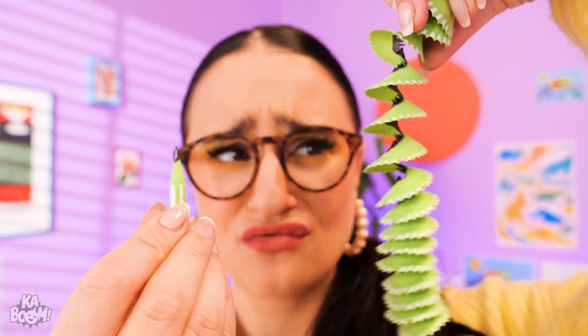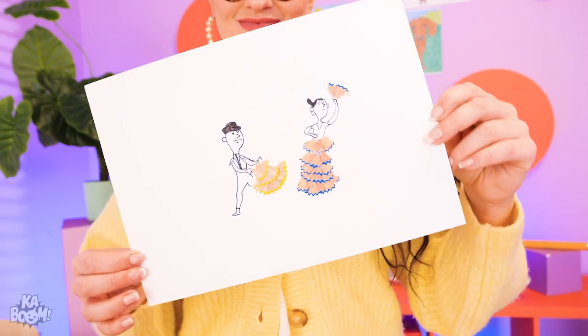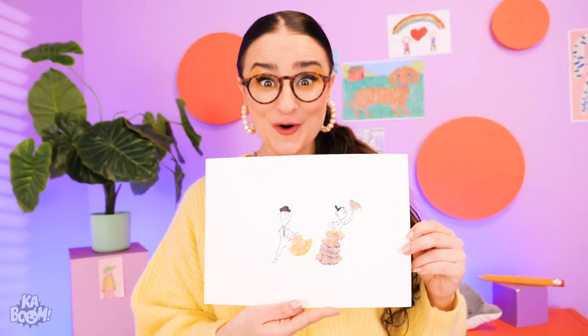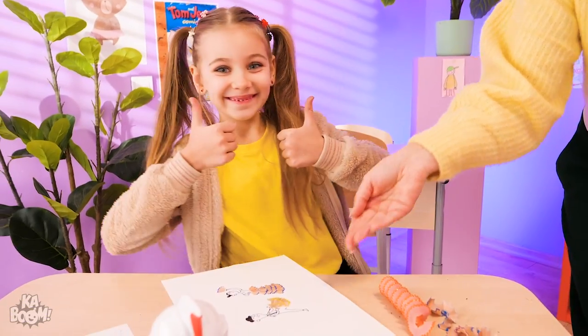Maybe there's something to do about this… Hmm… Artwork using shavings! Here's a matador and flamingo dancer! Nothing is wasted! Good job, teacher!